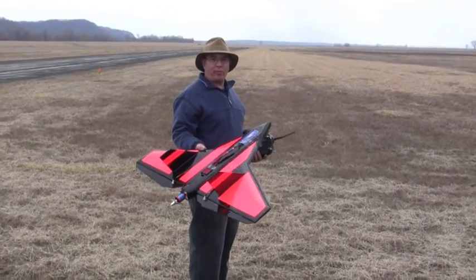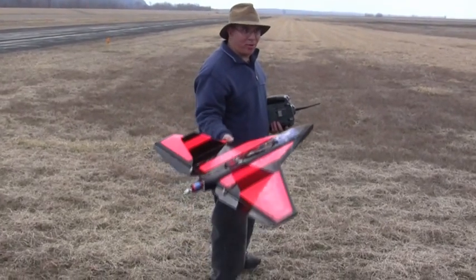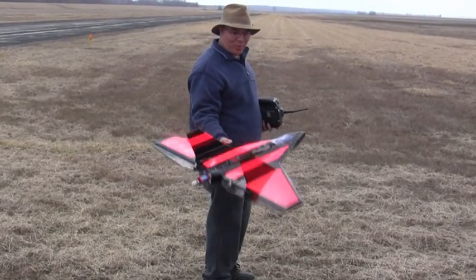Alright guys, here goes the maiden flight of the new Sky Fighter version 3. Hopefully this works without smoking the ESC, because this is pulling a lot of amps and watts.